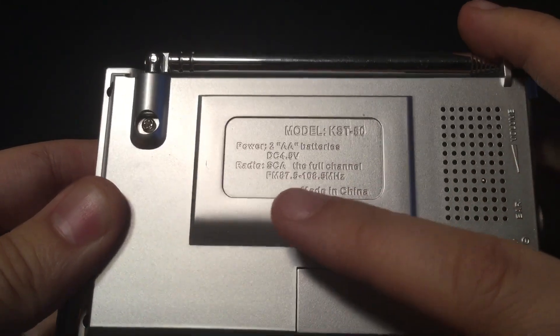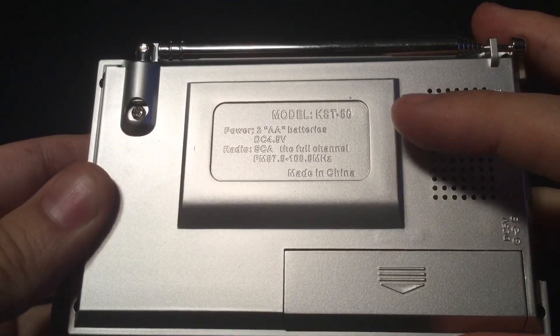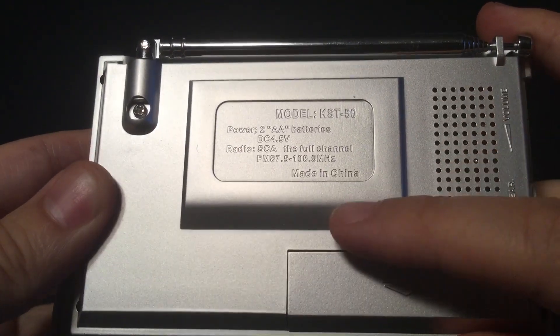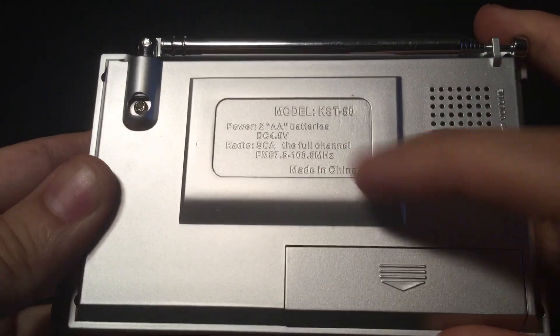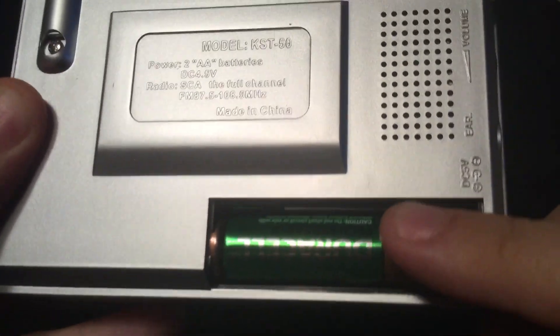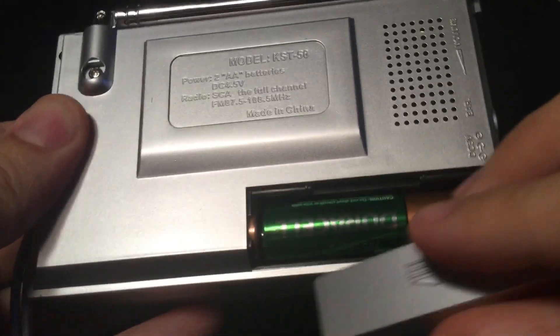Made in China. Here's the battery door where you can store the two AA batteries — I have rechargeables, but you can use alkalines. On the side of the radio, there's an on/off switch and volume wheel, an earphone jack for headphones in both ears — there's a low-level hiss and I believe it's in mono. And there's your DC 5-volt input.